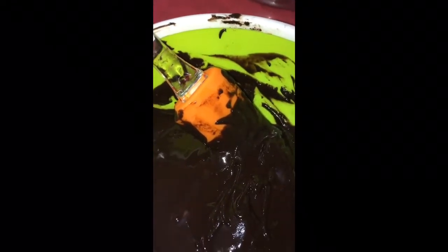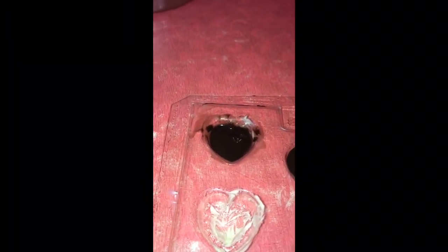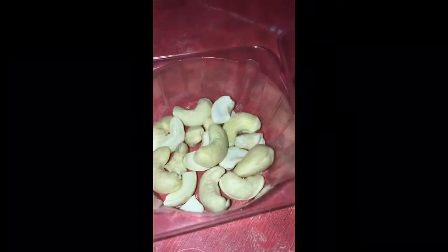Remember, we don't have to fill the mold completely — we have to fill it only halfway, like this. You can also add cashews, almonds, and walnuts for garnishing. Let's add one cashew in the next mold.